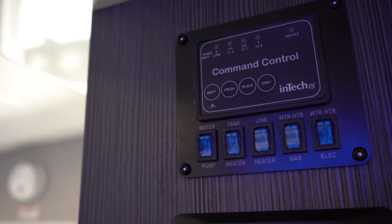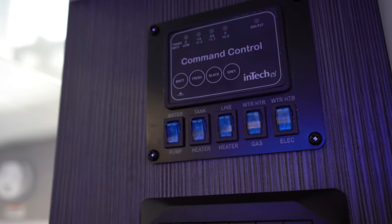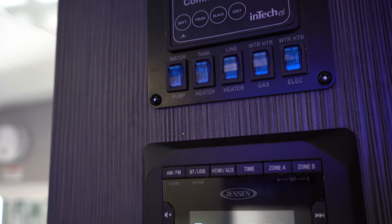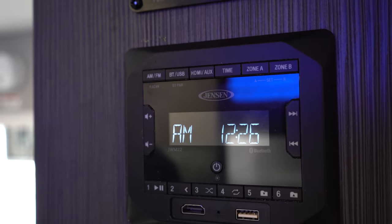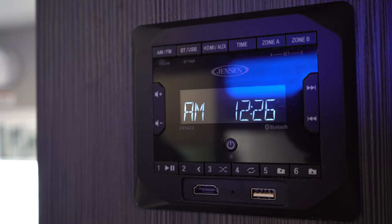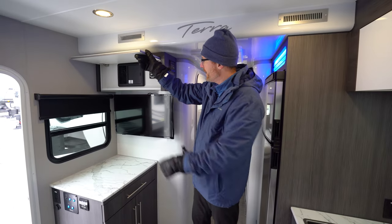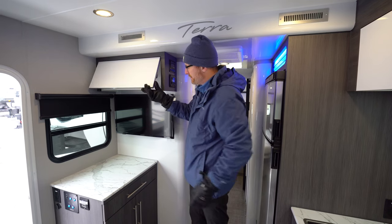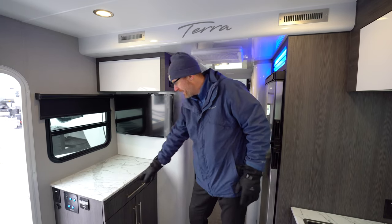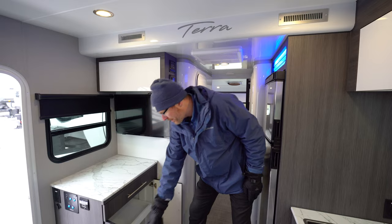This is a gas or electric water heater — six gallons. The system monitor panel shows how full your tanks are and your battery level. Below that is a Jensen Bluetooth stereo receiver with two zones — speakers in the bedroom and up in the front area above the tilt-forward windshield. Above the TV you've got a battery disconnect switch and easy access to your fuses, and a TV that angles out at a 45-degree angle for viewing.